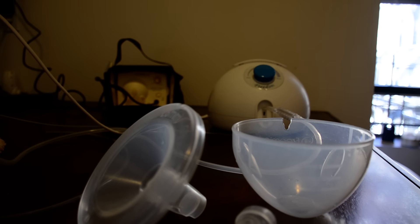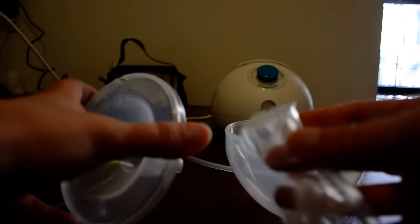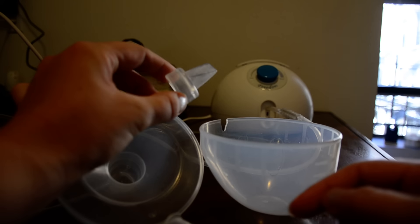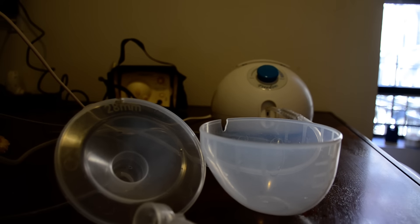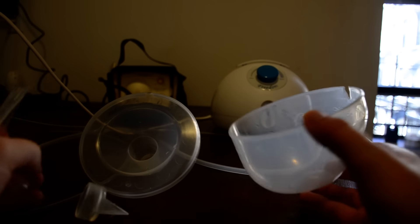A list of pros for me is that this pump is very easy to operate and it comes with pieces that are fairly large. Each collection cup is four pieces, and even the smallest piece is pretty large. The Medela horn system comes with a series of very tiny parts that are easier to lose, get messed up, and it's hard to figure out which part comes apart. So one thing I like about Freemie is that it's very simple to use.